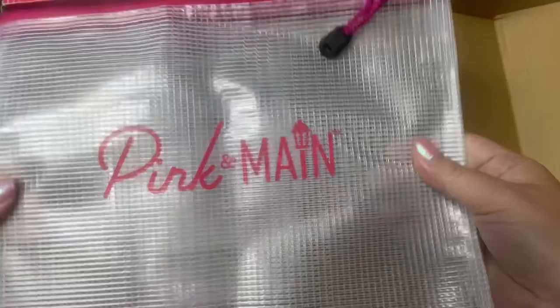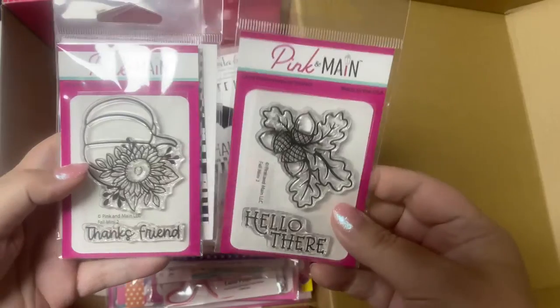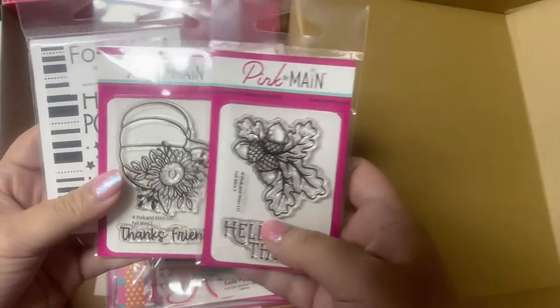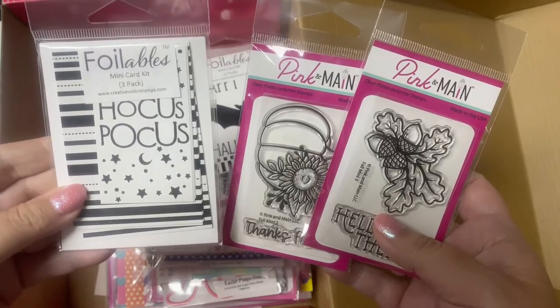First is this zippered bag — you can never have too many of those. And then there's these two fall mini stamp sets: one with acorns that says 'hello there,' and the other with a floral pumpkin image that says 'thanks friend.' These are called Fall Mini number two and number three.